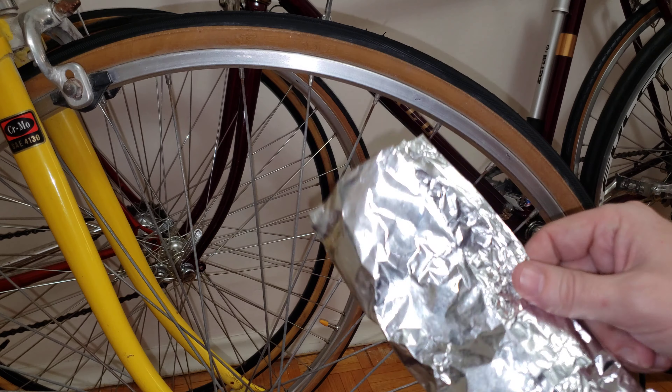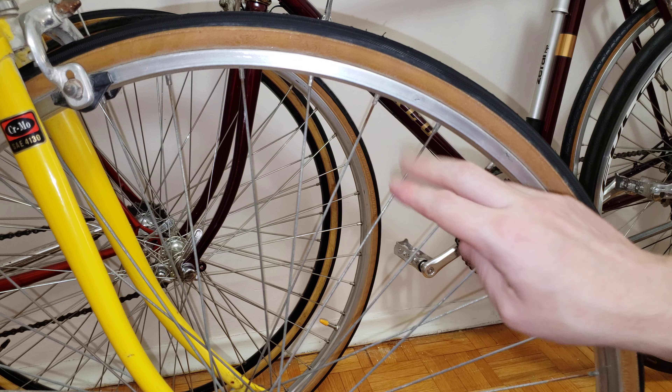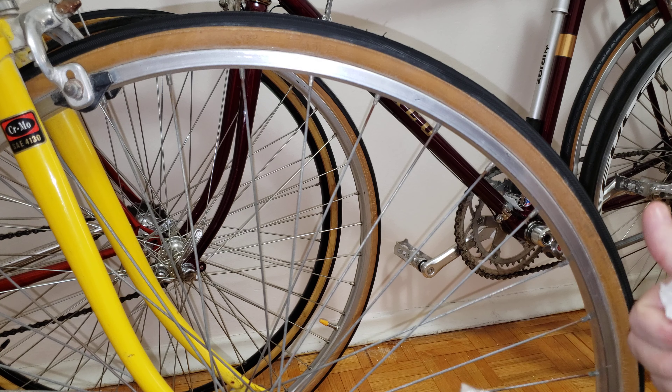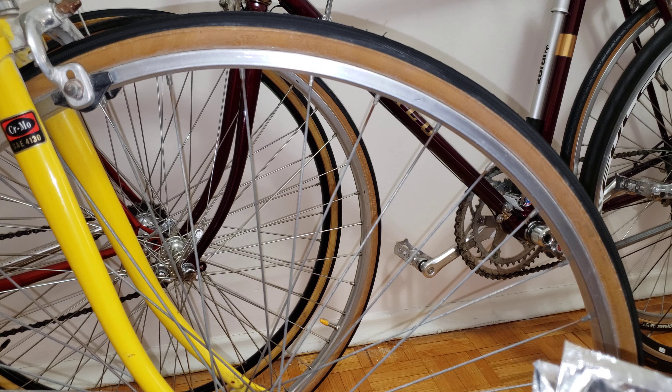If you have more rusty spokes, just go around and repeat the process and you'll be able to get this kind of result. If you have decent Japanese rims like on my nice bike over here, I'd suggest applying some polish and then protecting them. But if you just want to restore your spokes with water and chocolate foil, go ahead — you're going to get this kind of result.